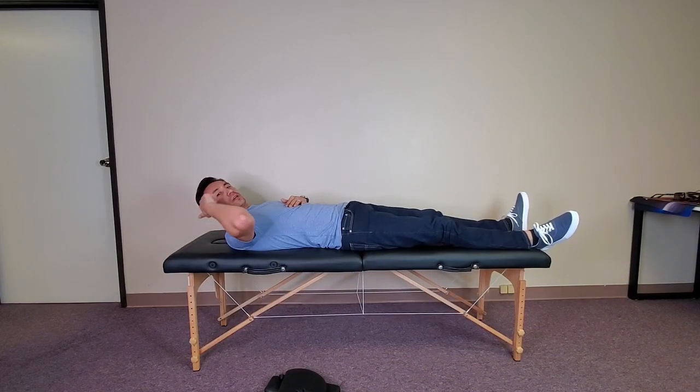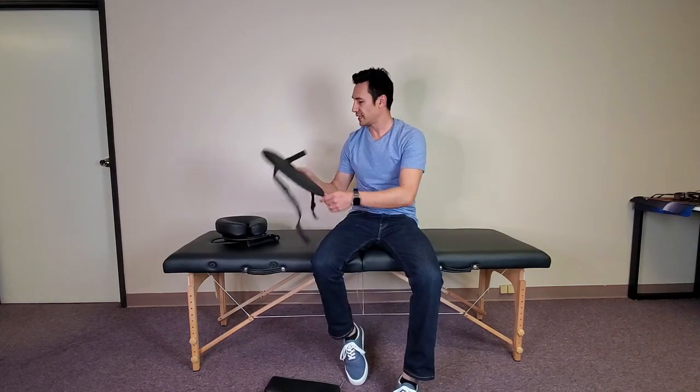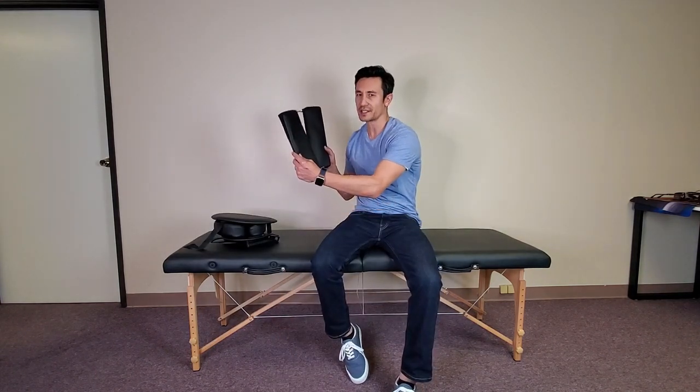Let me go ahead and lay down here — I'm 73 inches, same as this table, not including the headrest. When you first get this table, everything is assembled already, just like it is right now. The only things you need to put together are the headrest, the arm sling, and the armrest.